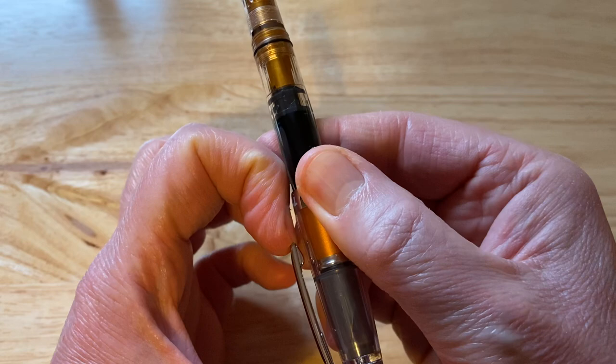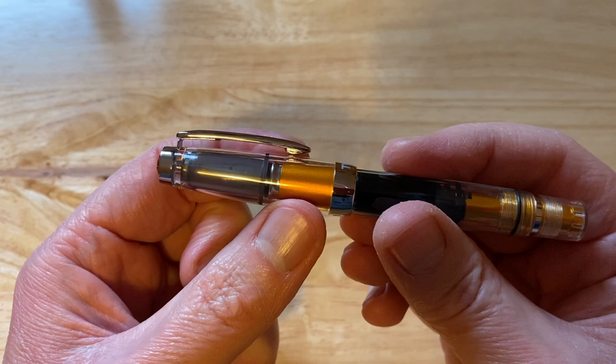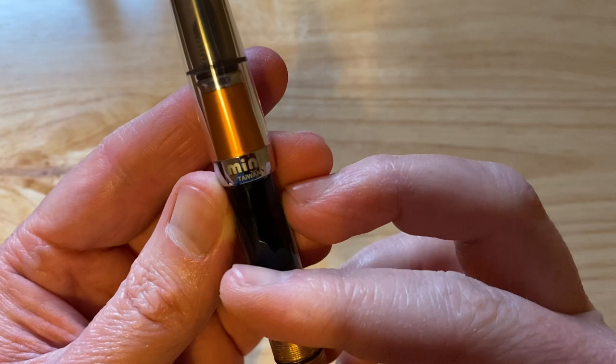fairly stiff. It's quite a short clip. You can see the cap here with the cap liner — grey, translucent cap liner inside there. And the section, which is this gold colour.